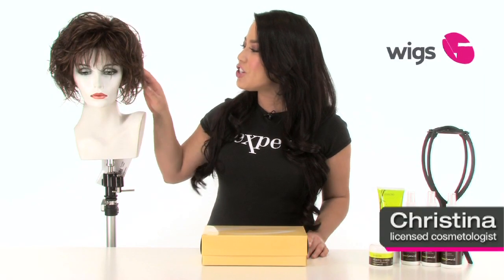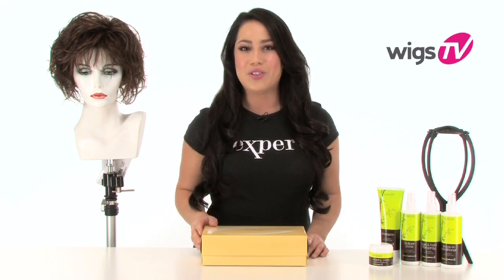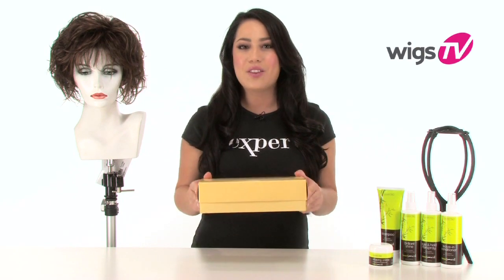Flutter by Gabor adds texture and curl to the A-Line Bob, taking it to new levels. It's also ready to wear and has a cool lightweight cap. I'll show it to you straight out of the box so you can see the haircut and cap construction.